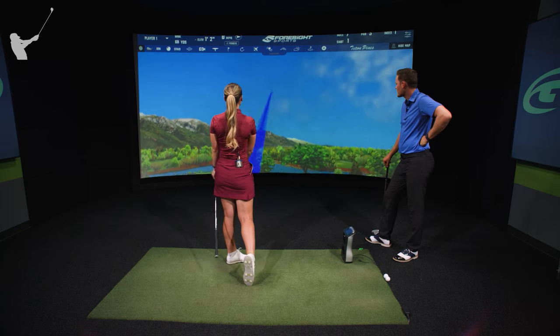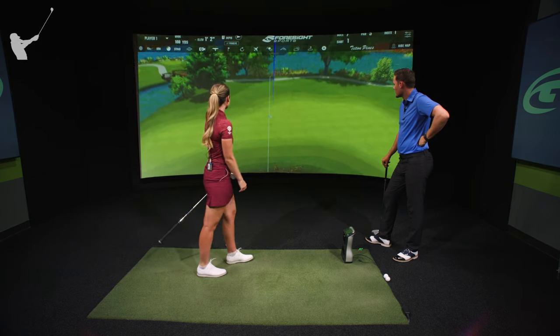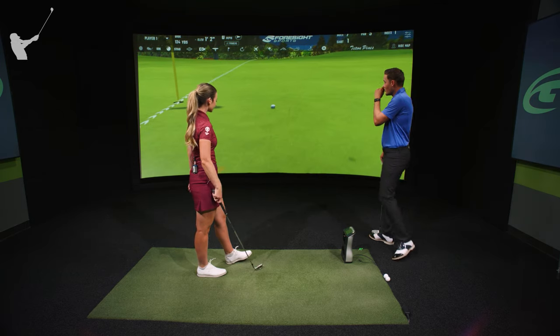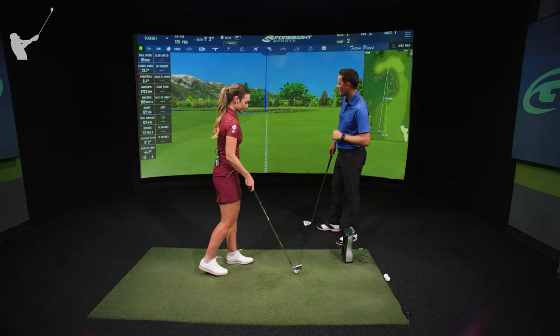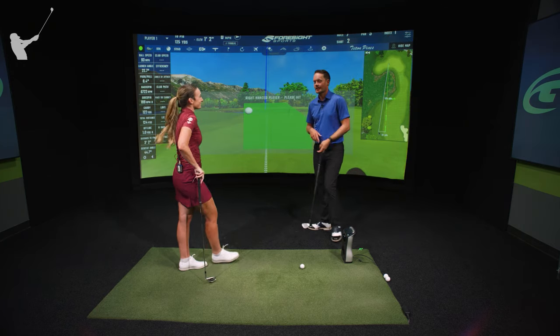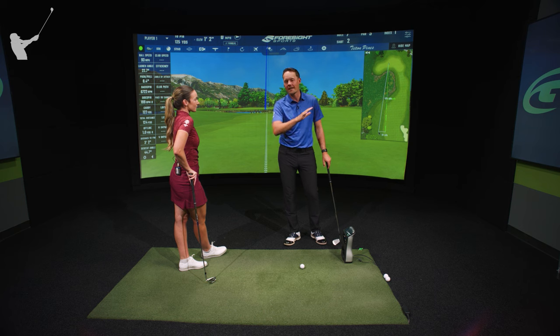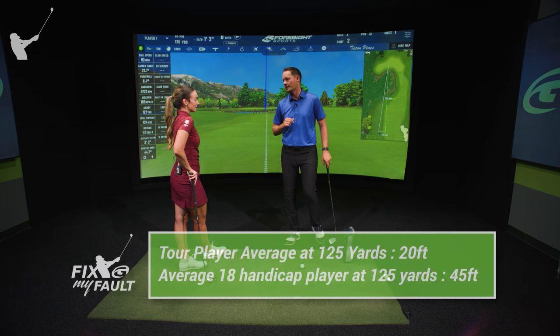That's a nice swing — that's a fantastic golf shot. Let's see, you hit that shot to three feet. That's pretty impressive because the average on the PGA Tour from 125 yards in the fairway, the best players in the world average 20 feet.